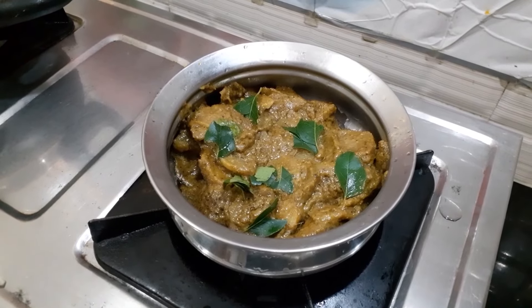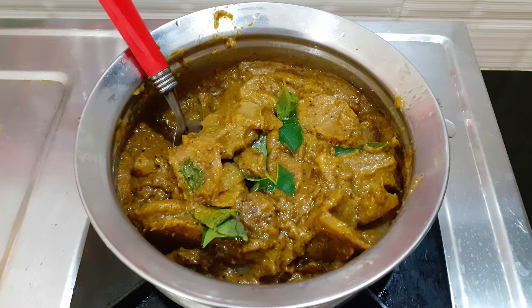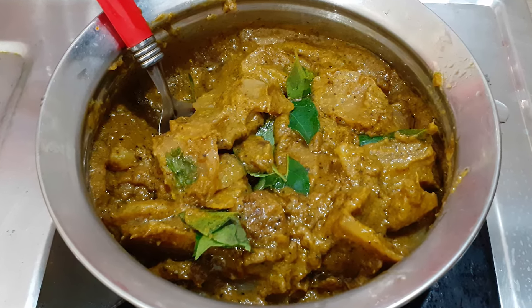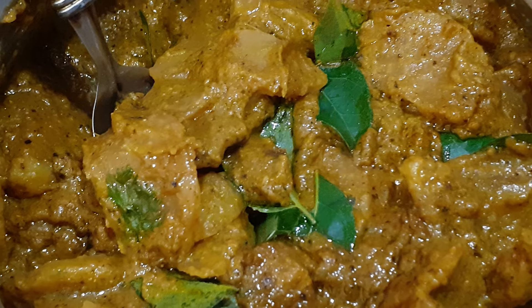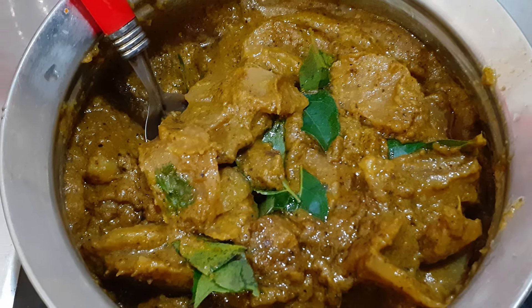This is super tasty — Nucle Chops ready to cook! If you try it, please tell me how it turned out. Please like and share the video and support our channel. Thanks for watching, bye!